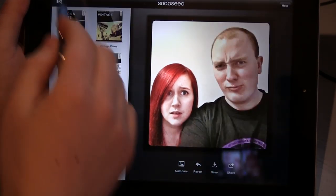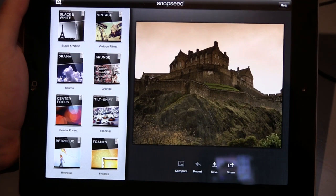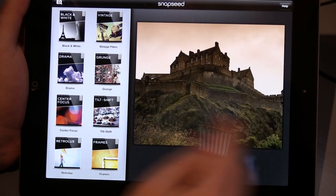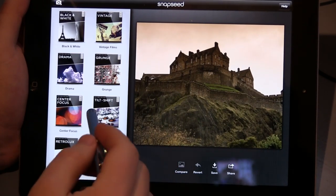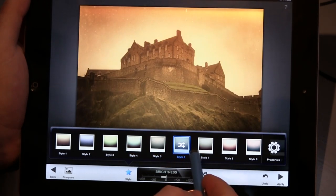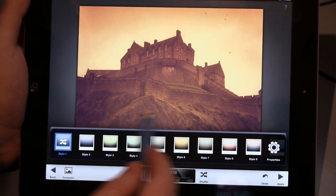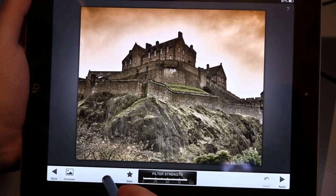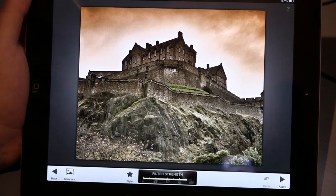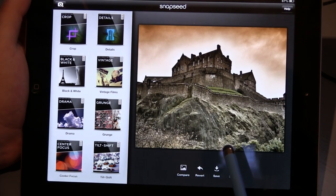Last of all I'm going to paste one more picture in — a picture of Edinburgh Castle. If you've ever been to bonnie Scotland you'll have seen it. It's already got some sepia effect on it, but just to show you how awesome this is, I've gone into Retrolux. Instantly that just looks amazing — it looks like the photo is 50 years old, applying all these old-fashioned effects. I mean, look at that. If I apply that effect and then compare, that was the original — it looks quite good, a wee bit flat — then bang, that just brings it to life. That is awesome.